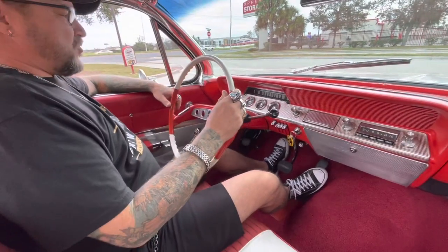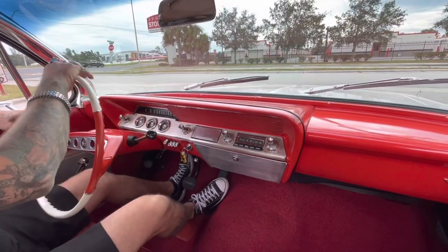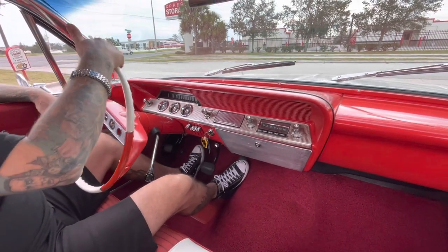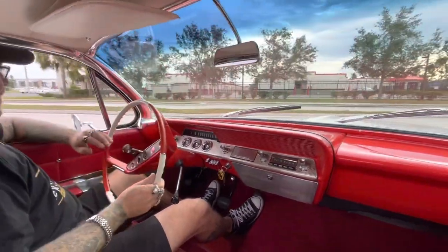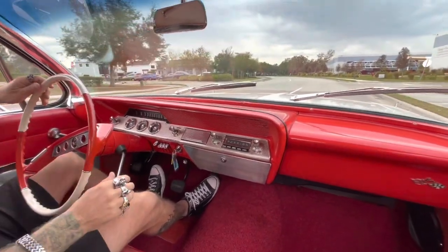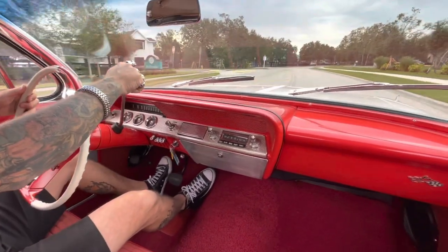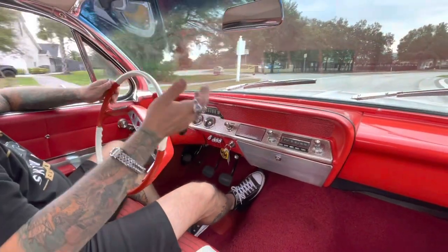Alright, here we are test driving our '61 Impala. This is an unmolested Impala with an original small block — I'd say probably a 307 or 327 engine — three speed on the tree. This car is in great shape, absolutely. The suspension and everything on it feels like new — well, new old stock, if that makes sense.